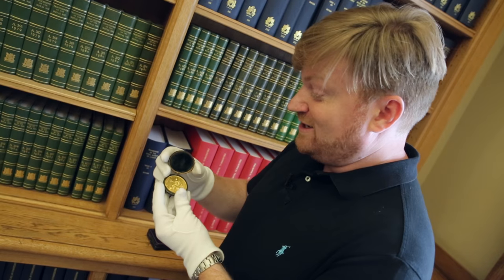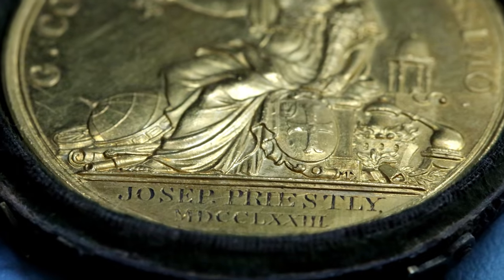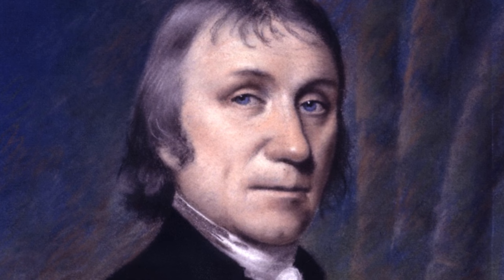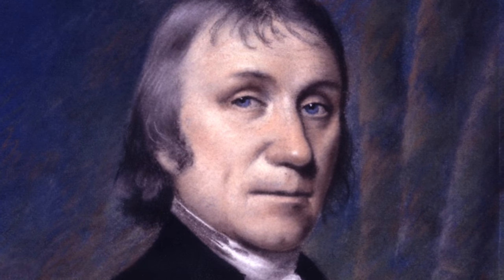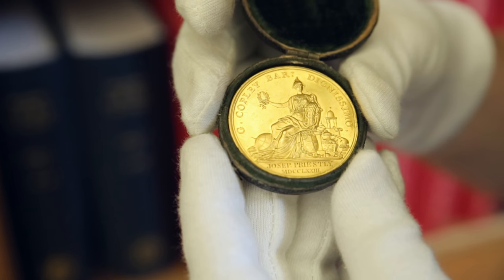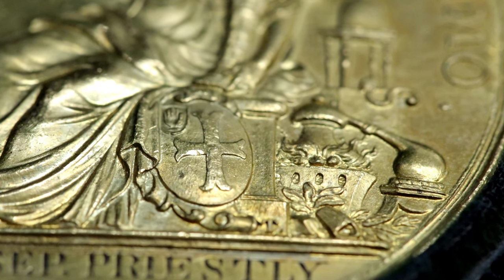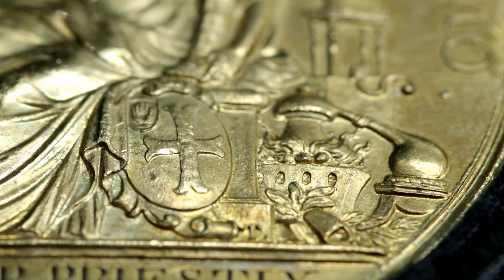I've got another one here that's even more amazing. This one here, in its original fish skin case, was awarded to none other than Joseph Priestley. And depending on who you are and where you're from, he was kind of like the discoverer of oxygen. But what I want to show you today is if you look over here on the right-hand side, you can see there's a whole bunch of scientific instruments and prisms and chemistry things.